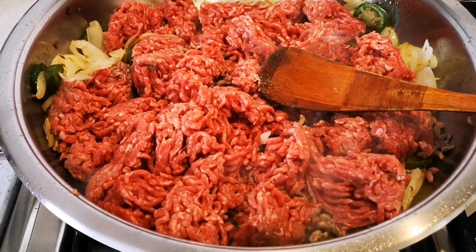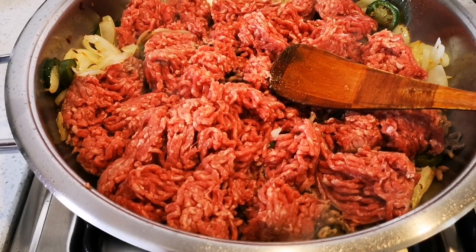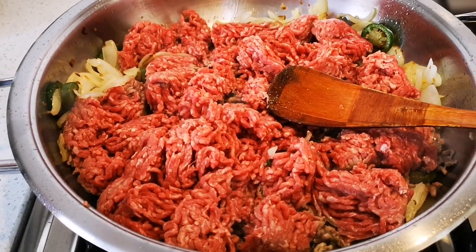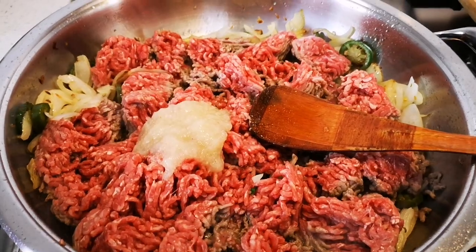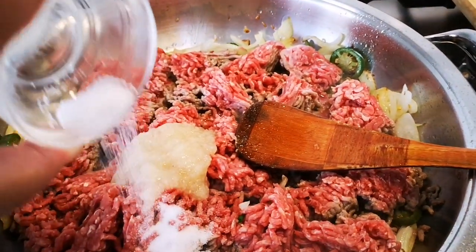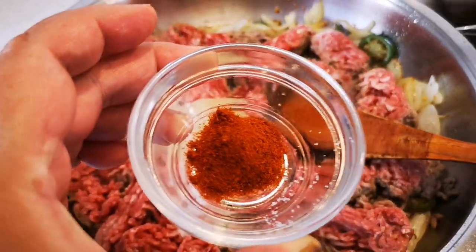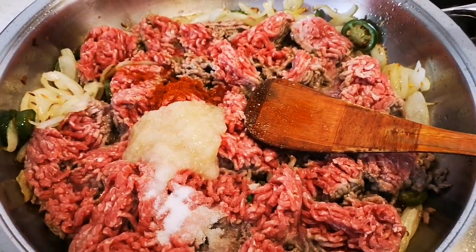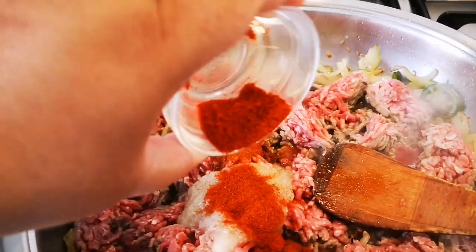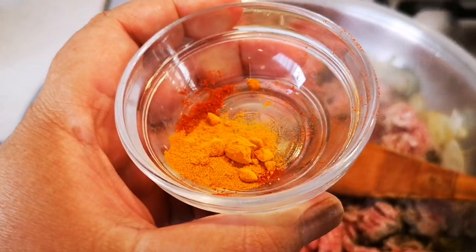I've now added one kilogram of lean beef mince and I'm also going to add about a tablespoon of garlic. I'm also going to add a teaspoon of salt, a teaspoon of chili powder, about a tablespoon of paprika, and half a teaspoon of turmeric.